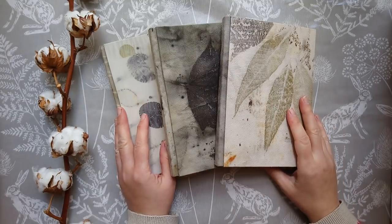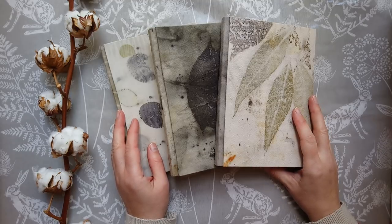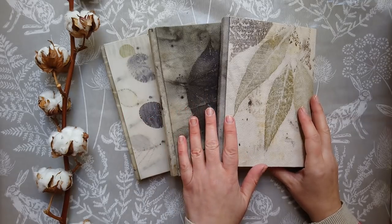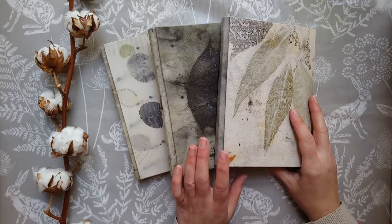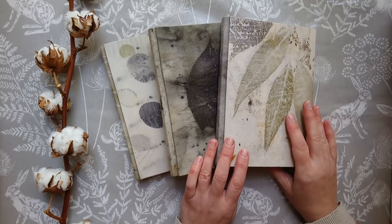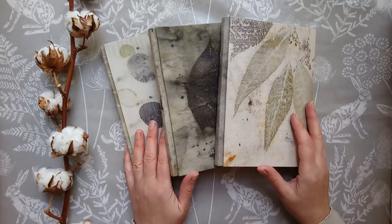Hi everyone, this is a short introduction to a tutorial on my website called Hills and Valleys Binding. I've used it on these notebooks, which is my Whispers of Nature collection, but I've also used this binding on junk journal style books. I've had a lot of questions about it, so I decided to do a tutorial and wanted to explain what I'm covering in the lesson and what I'm not covering.